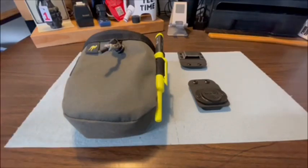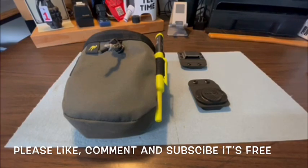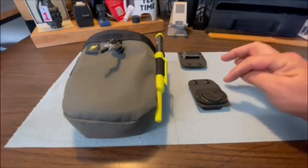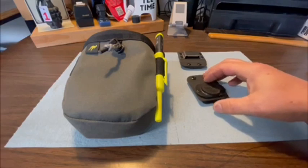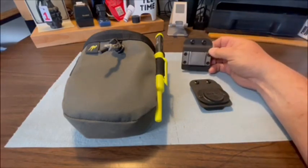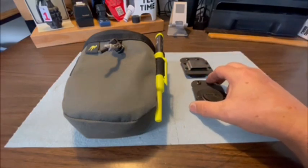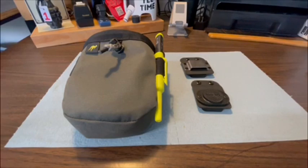Hey there, Tim and Ayer the Toolman back at you. I'm pretty excited today about showing you some products I've got here. These are from holstery.com. This is the Joey Pouch, this is what they call the Mag Master, and this is the Driver Master. I would consider this almost a perfect minimalist tool belt system, and it comes from holstery.com in North Idaho.